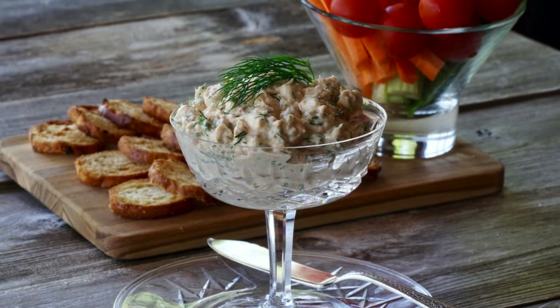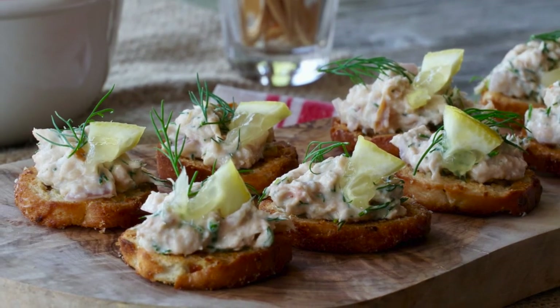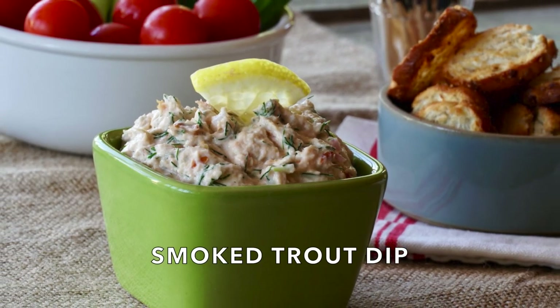I love serving this dip with crackers and assorted vegetables for a relaxed get-together. If you want to get all fancy, you can grab some toast points, add a dollop of the smoked trout, and then a little bit of lemon and a sprig of dill. Look at how cute and adorable that party snack is! Smoked trout dip for everyone, I say. Until next time, enjoy. We'll see you again.